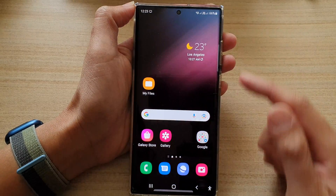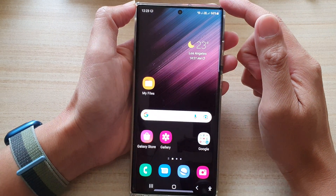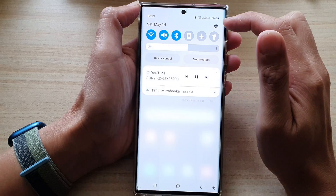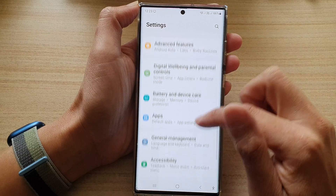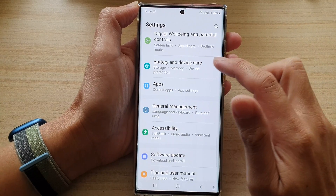First tap on the home button to go back to the home screen. On the home screen swipe down at the top and tap on the settings icon. In settings go down and tap on battery and device care.